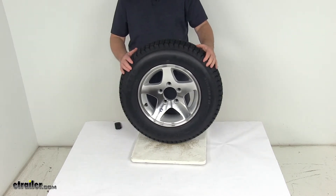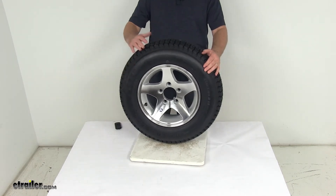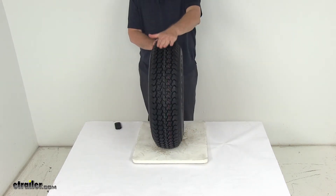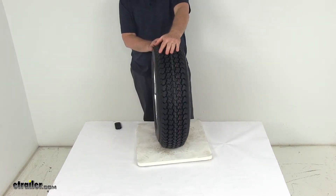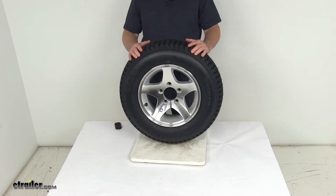This tire is a Kenda Loadstar special trailer tire which will perform better than other bias tires. It gives you a nice flatter tread, improved stability for excellent handling, and it is a special trailer tire design that couples the strength of a bias tire with the durability and stability of a radial tire.